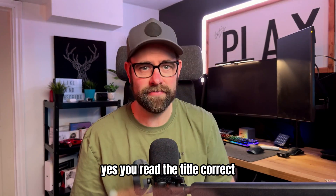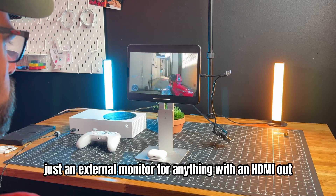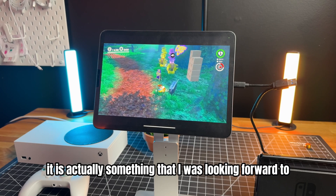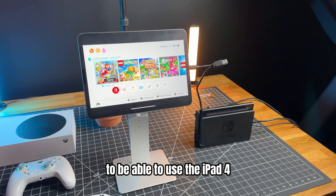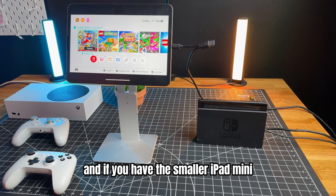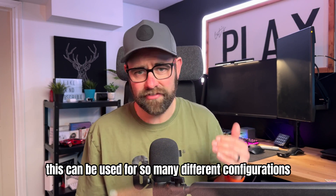Yes, you read the title correct. You can now use the iPad as a gaming monitor, or really just an external monitor for anything with an HDMI out. It is actually something I was looking forward to when I originally bought it. It is the perfect portable monitor, and if you have the smaller iPad mini, this can be used for so many different configurations.